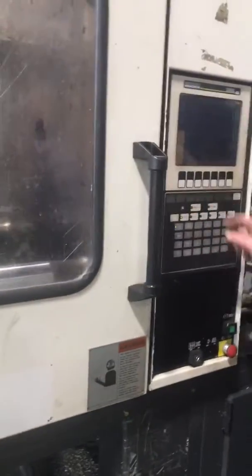Open it. Okay, disconnected, ready to move. Thank you. Here we go.